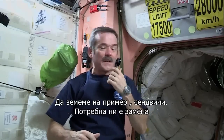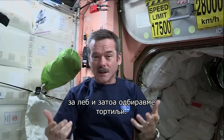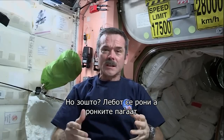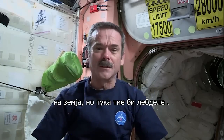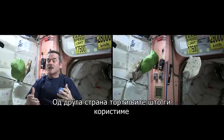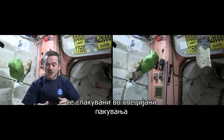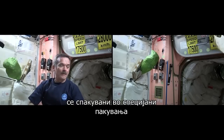In the case of sandwiches, we had to substitute for bread, so we decided to use tortillas. Mostly it's because bread, of course, makes crumbs. On Earth, the crumbs fall down to the ground, but here, crumbs are just going to float away. On the other hand, the tortillas we use are heat-treated and specially packaged in an oxygen-free environment to prevent mold from growing.